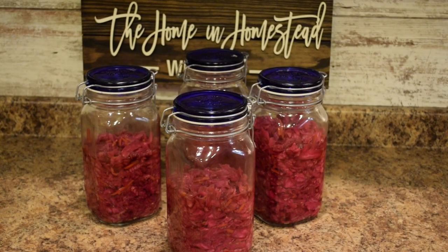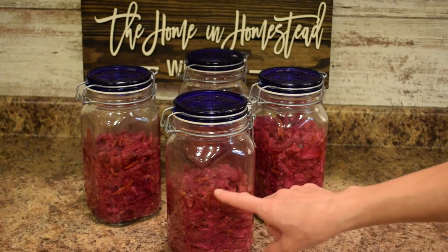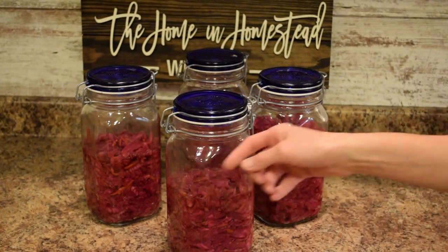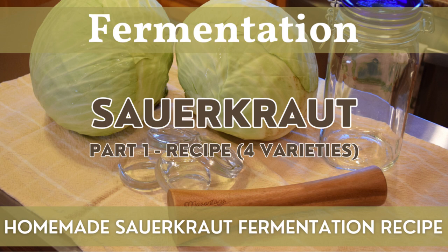Here's our finished sweet red cabbage sauerkraut. It's a nice mild, ever so slightly sweet sauerkraut with carrots and apple that have been fermented — you really don't see much of the apple anymore as it's taken on the color of the red cabbage. I did about two and a half weeks for a mild flavor. I've already removed the glass weights and the two cabbage leaves. There was just a little bit of kahm yeast — that white scum that's normal during fermentation — and I cleaned and removed it from inside the jar.